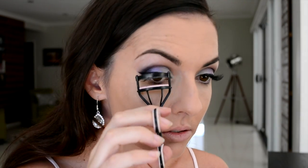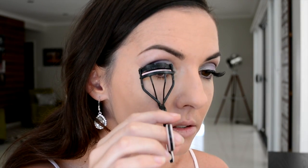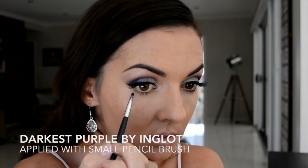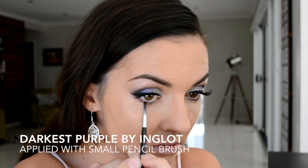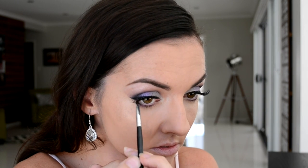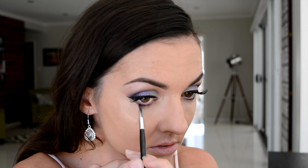I like to blend my real lashes and my false lashes together just by giving them a very quick squeeze in an eyelash curler. Now taking a small pencil brush, I'm taking the color we used for our outer third — that dark purple — and applying that along about two thirds of my lash line.